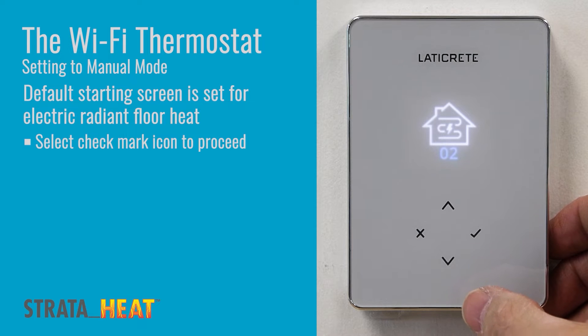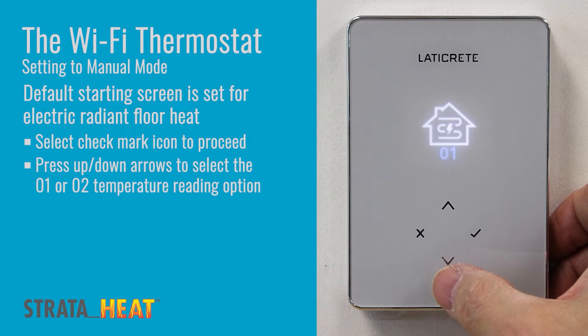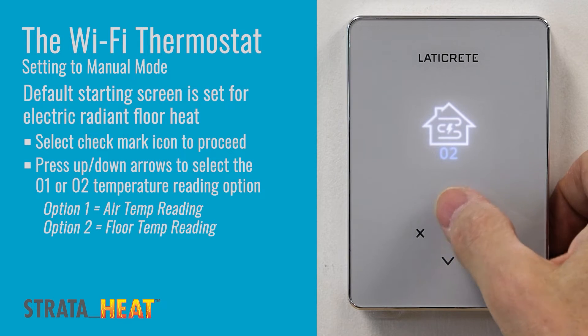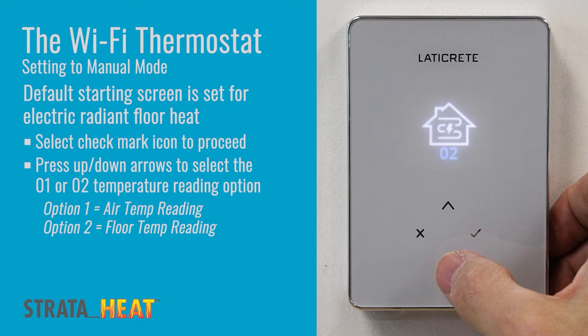You are then required to select your temperature reading option. Option 1 instructs the unit to read the air temperature. Option 2 instructs the unit to read the floor temperature, provided a floor probe was installed during the tile setting process. In most instances we suggest that you select the floor temperature option for the most accurate reading possible. Once you select either of the two settings, hit the green check mark.